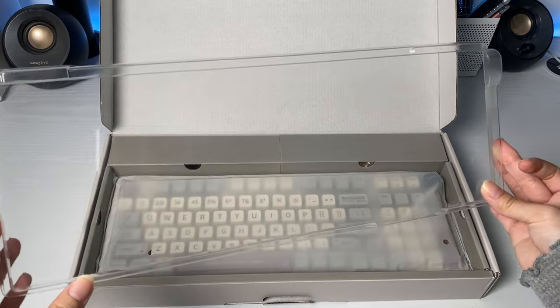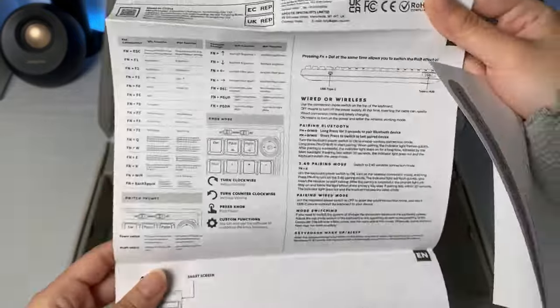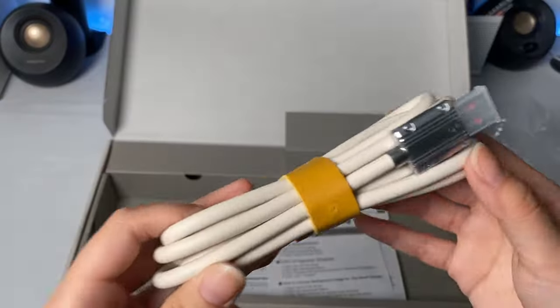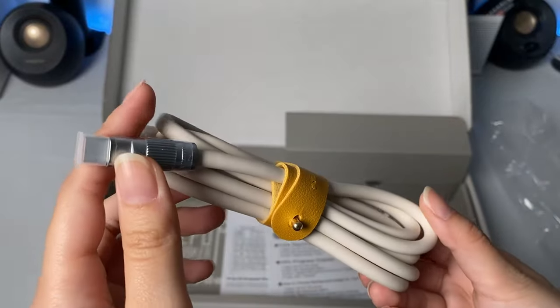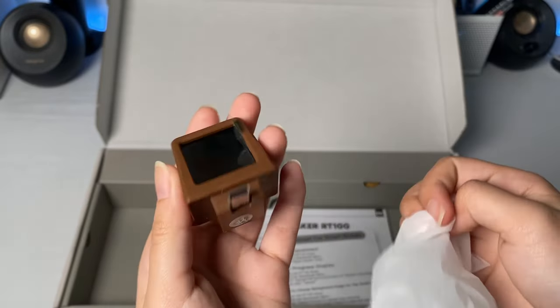Inside the box, you get a dust cover, the keyboard of course, a user manual for the smart screen and another for the keyboard, a cool white USB Type-A to C cable, a keycap and switch puller combined in one, and then finally the monitor.